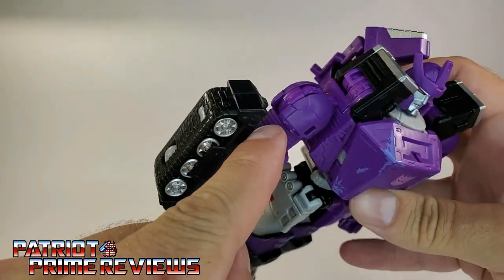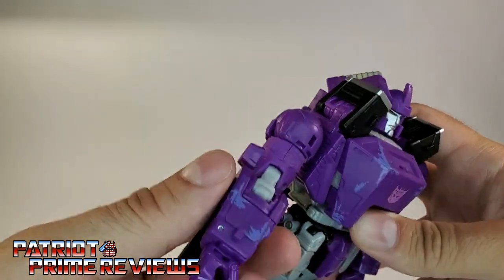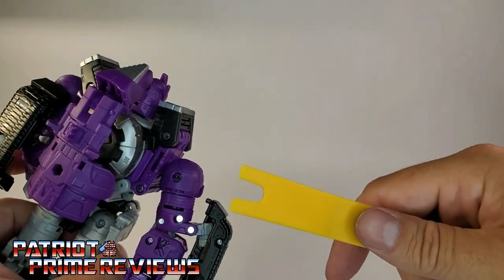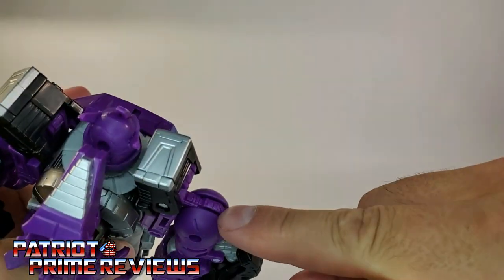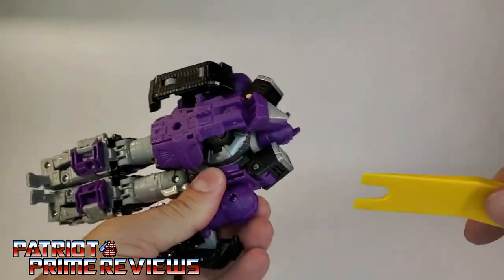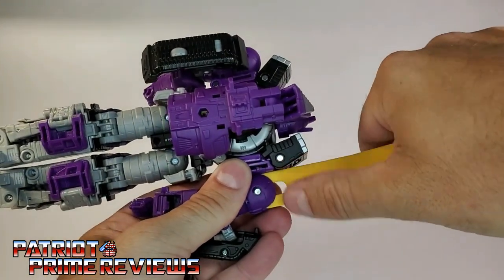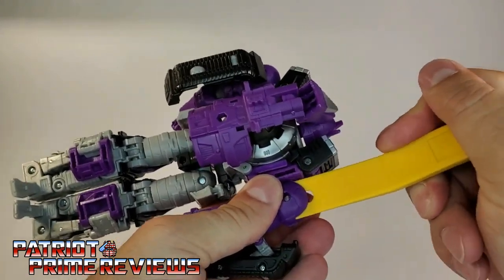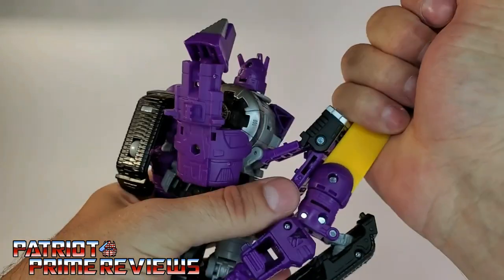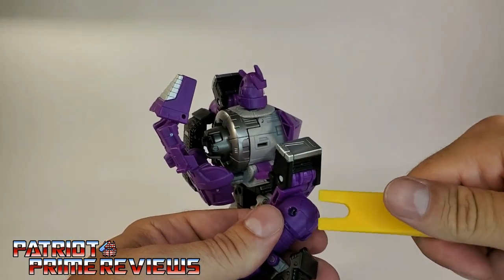There is a seam right there behind the treads — you can actually see it better right here. See the seam? You want to make sure that this seam lines up to the gap in the shoulder. You're going to take this tool right here. Make sure the shoulder is like this so you have some gap, and you want to get this tool in between the shoulders. With the little U-shape here, it goes around the pin.